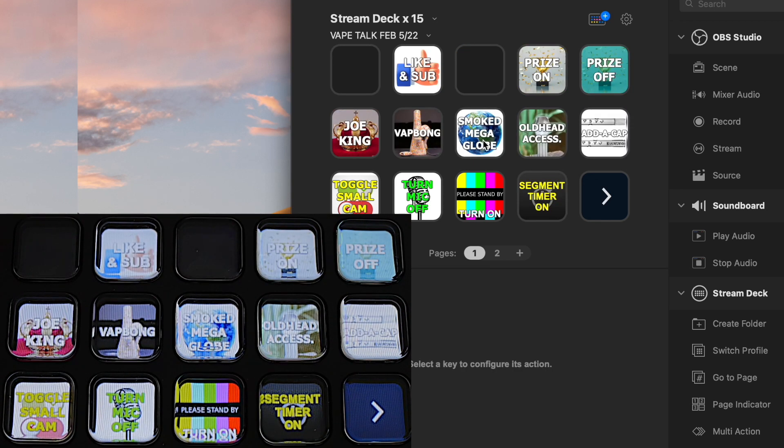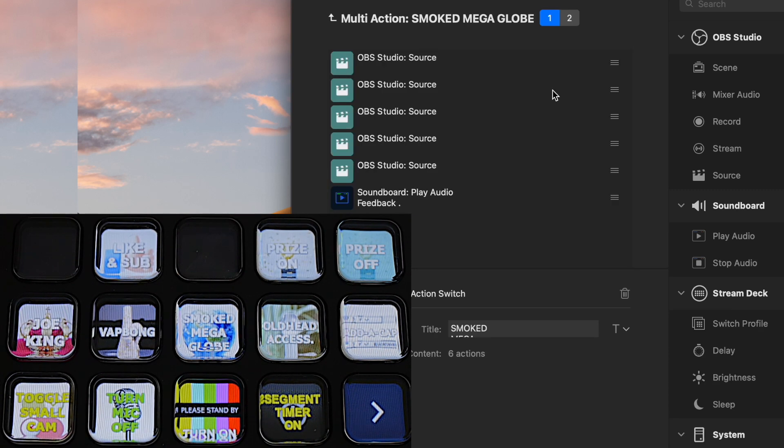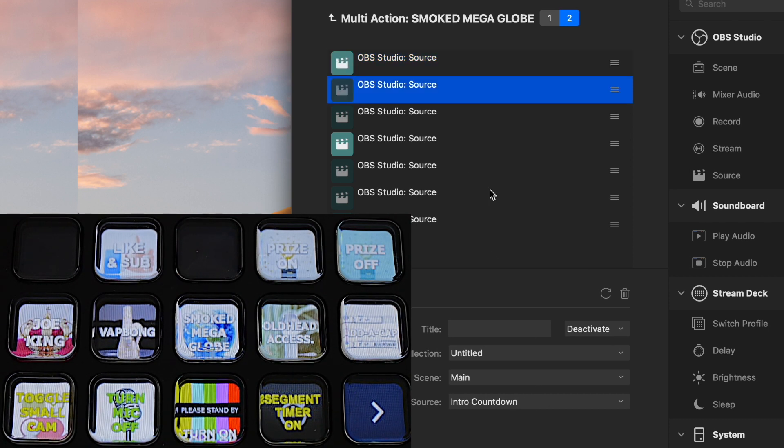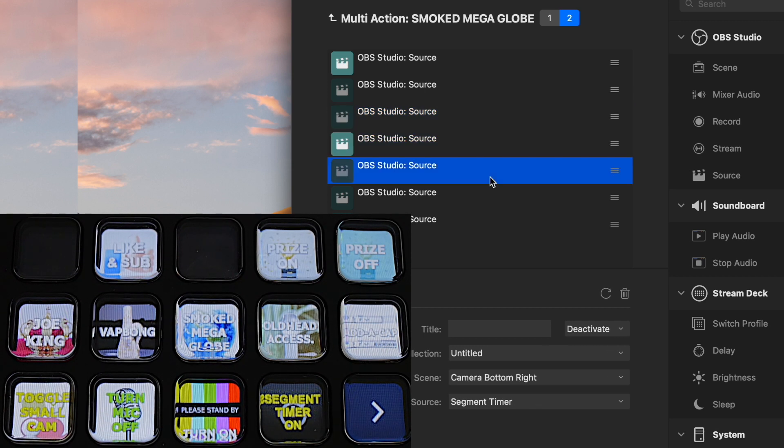Let's look at a multi-action switch. These are a little more complex, but here's what you can do. It has a state one and a state two — the one is the on and the two is the off. You can really set them up however you want. You set each state to activate or deactivate, which determines if it's considered on or off. State two turns things back to normal settings — activating the standard background, deactivating the intro countdown, deactivating the segment timer, and multiple other things in the other scene as well.